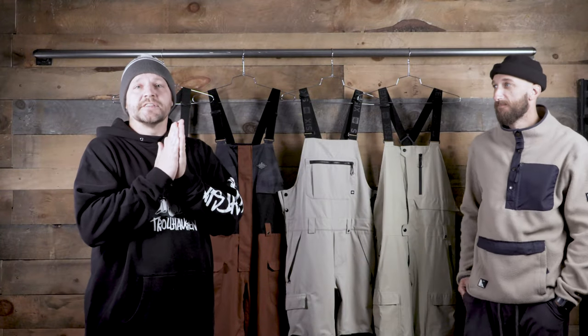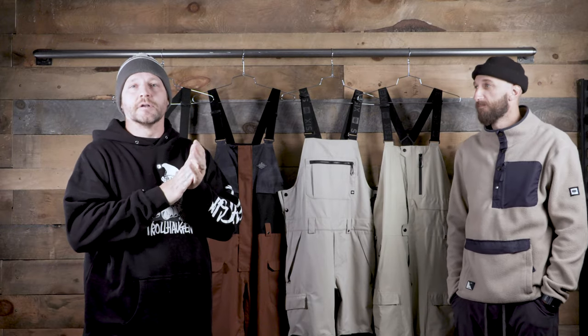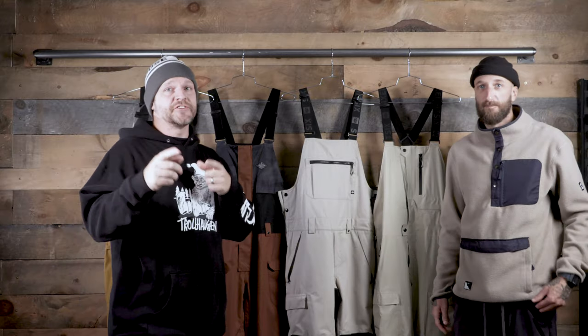Hey everybody, it's Matt from the house and I'm here today with Brent from 686 and he's going to show us a little bit about some of the bib line that they've got for the 21-22 season. Let's check this stuff out.